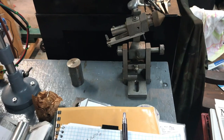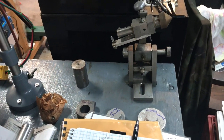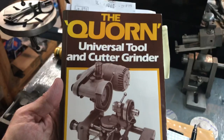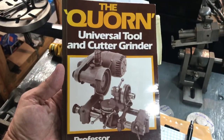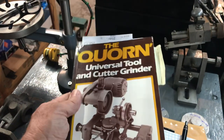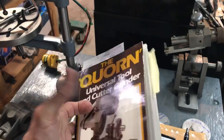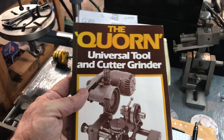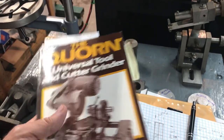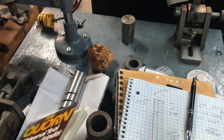Let me go over the resources — this is going to take a few minutes. This is a project I've been thinking about for a long time and I've got a lot to share. The Corn tool and cutter grinder book by Professor D.H. Chaddock is still available from a lot of sources — you can get it on eBay, and Gary Martin in the US also sells these. That is a significant resource to have.